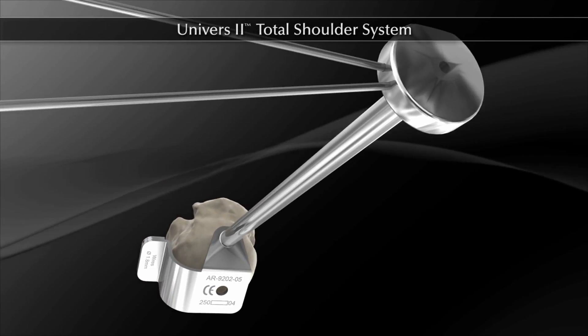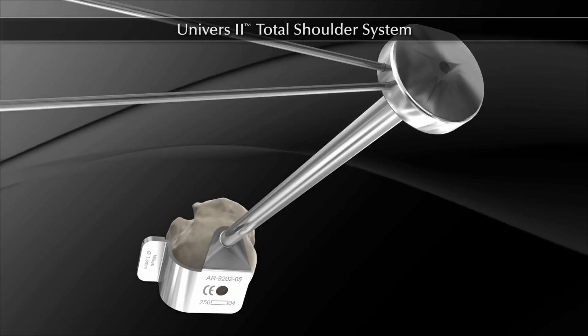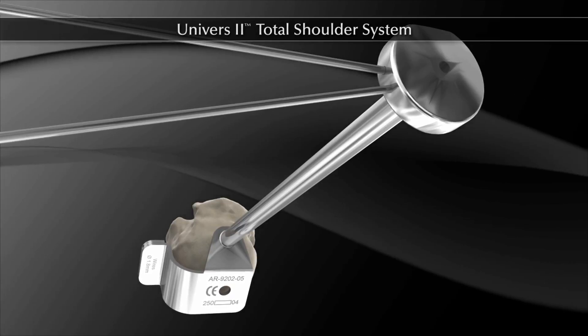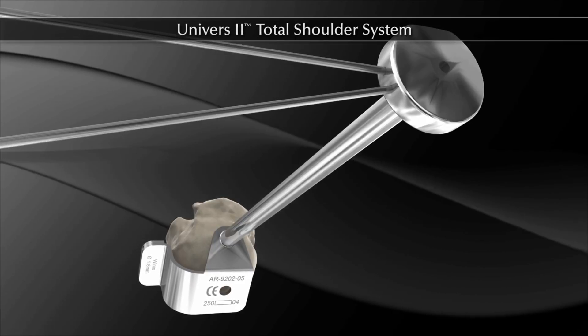When the guide is used, the appropriate head resection guide — right or left, large or small — is placed on the humeral head. One or two version rods are placed in the guide and aligned with the flexed elbow to determine appropriate retroversion.